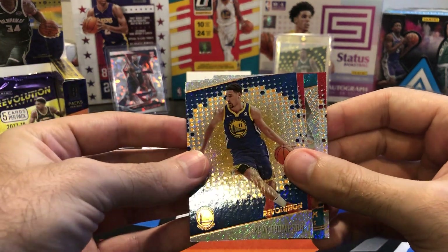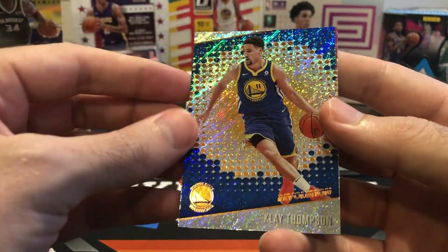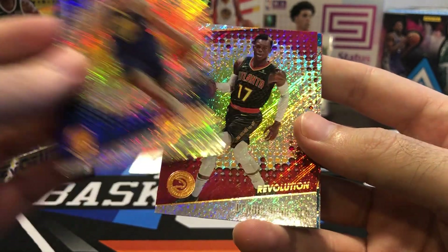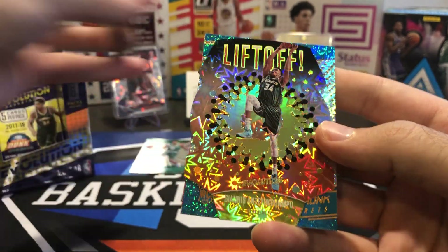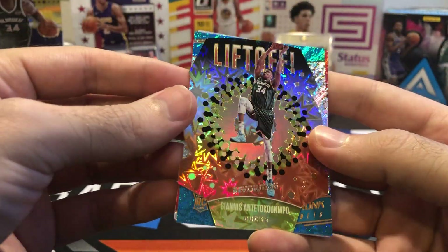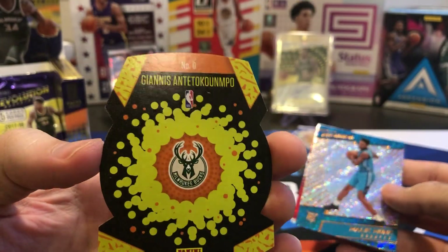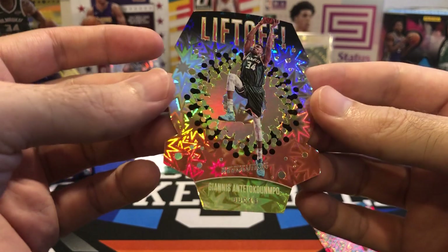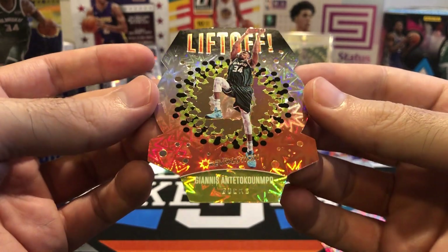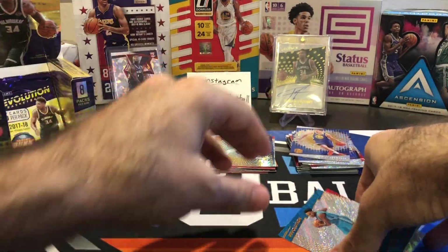I don't think we've got an auto in here — there's only four cards in this pack. We got a die cut! Clay Thompson, Dennis Schroeder. Here's our die cut — it's a Giannis Liftoff! And it's a parallel — Impact. Giannis Impact parallel. Awesome looking die cut, look at the finish on this card. I just love the way these Revolution cards look. That's another hit. This has been a pretty successful box. Malik Monk rookie and a Yusuf Nurkic.